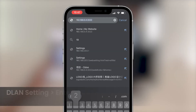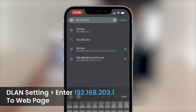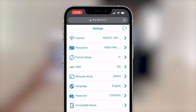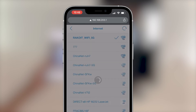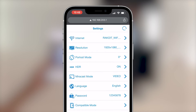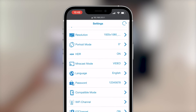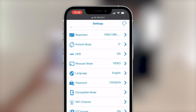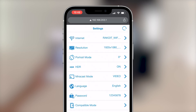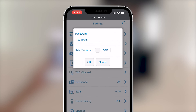To enter the setup menu, type in 192.168.203.1 in the web browser. You can change the device's connected Wi-Fi by selecting a different Wi-Fi router and connecting to it. In the Resolution menu, you can change resolution — make sure your TV supports 4K before you select it. You can also turn on or off HDR mode, change the system language, change the default password, and many other options.